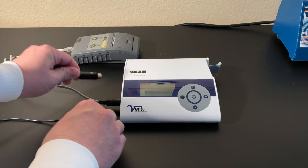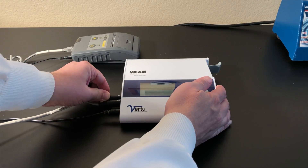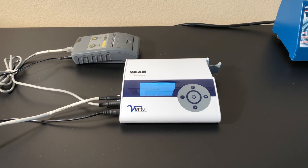Attach the power, printer, and barcode cables to the left side of the Virtu Quantitative Strip Reader. Press and hold the center button to power on the reader.